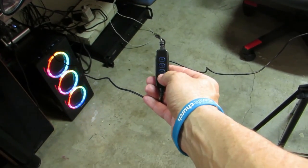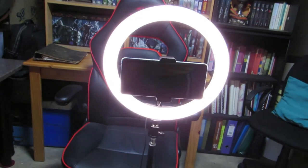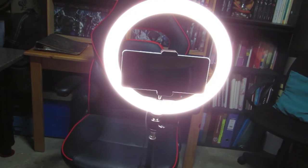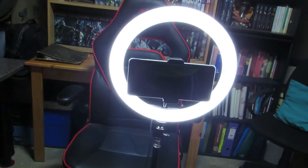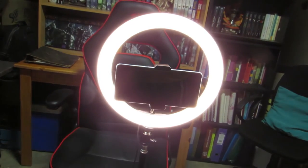Let me quickly show you the light intensities and the color lights. As you can see you can dim it down - this will be the lowest setting for brightness. Then to turn it up, just use the next button and that'll take you to almost maximum brightness. There are also different colors of light depending on whether you are using it for streaming, filming, makeup, or tone of skin. This light is more of a bluish, and you also have yellow and white.